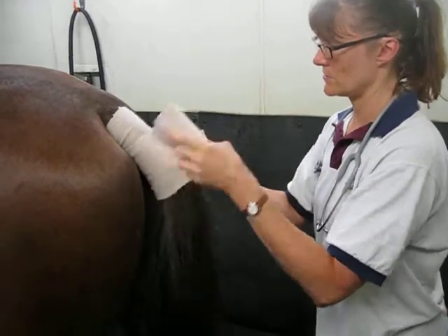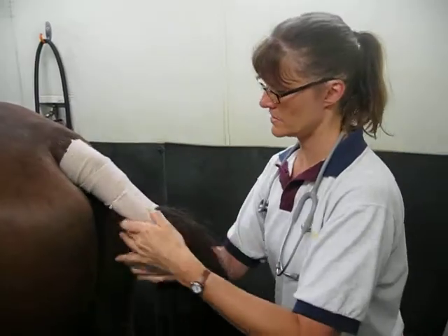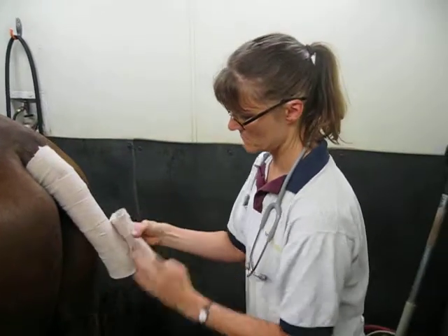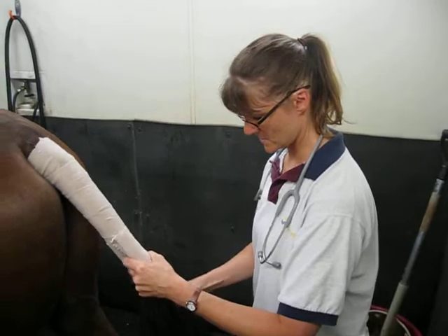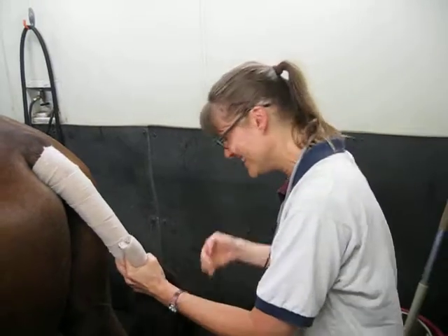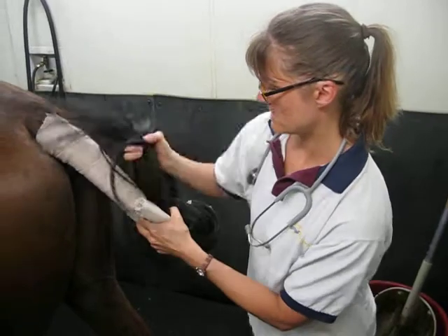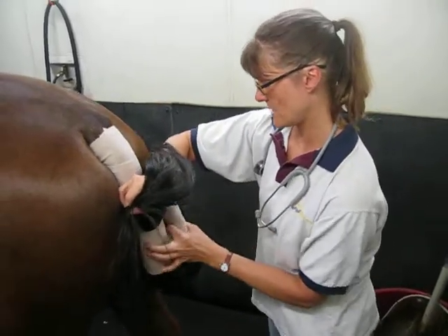Now we're going to go down three quarters pretty much, and then we'll find the end of the tail. Just fold it up and incorporate that.